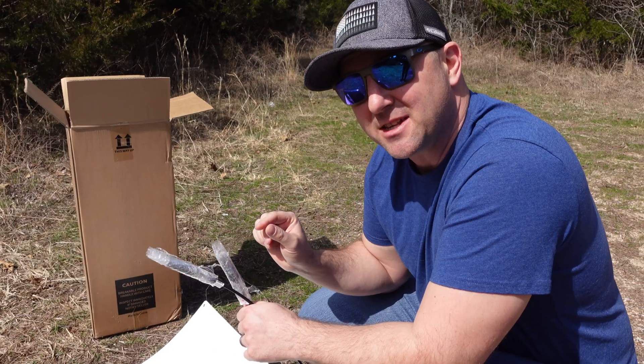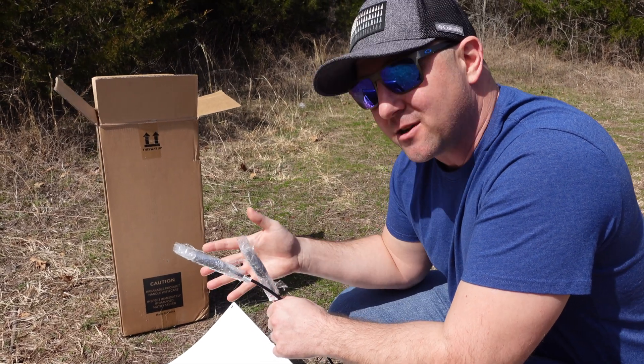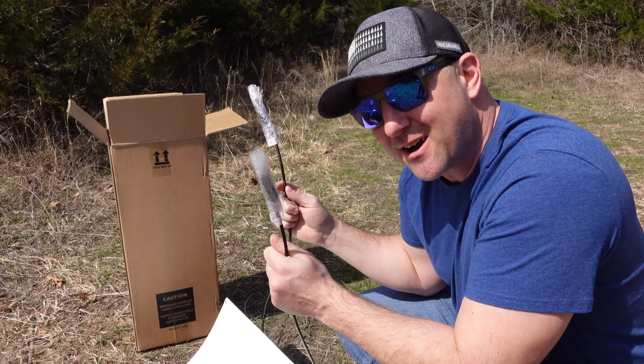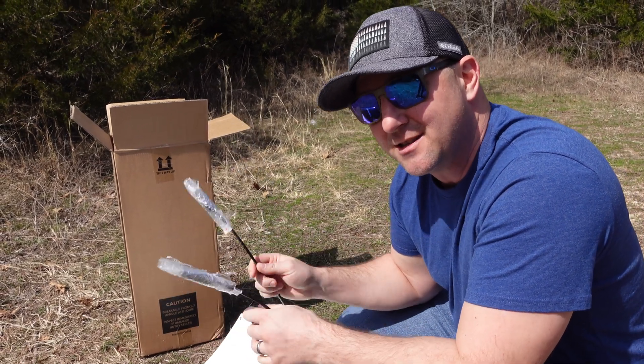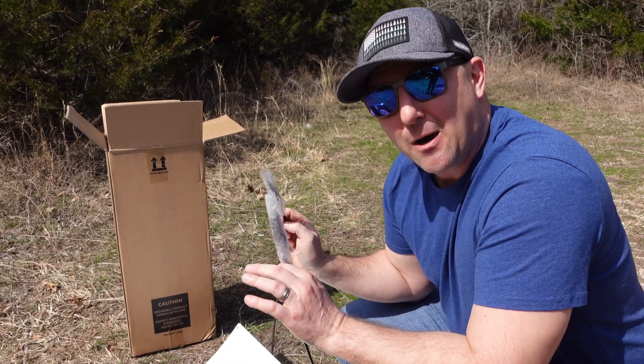I want to give these solar panels a fair shake, so I'm going to try to avoid scratching up the surface at least until I'm done testing. I'm glad this panel came with saran wrap on the MC4 cables, because I don't have it hooked up to anything right now and it is in the sun — these are hot leads, 200 watts at 25 volts. Now that I've got these two solar panels out of the box, let's go test them on a power station and see how much output we can actually get.